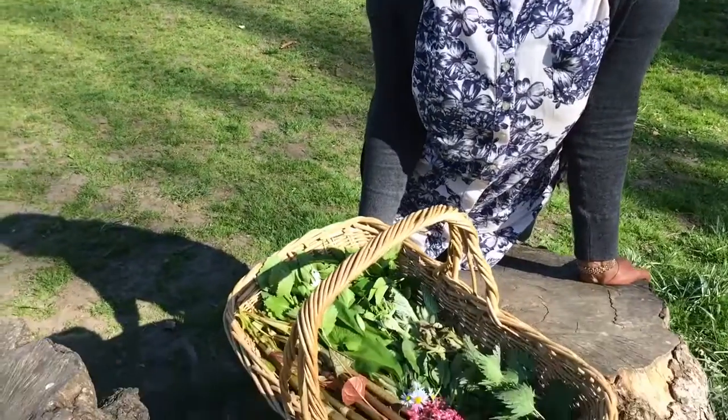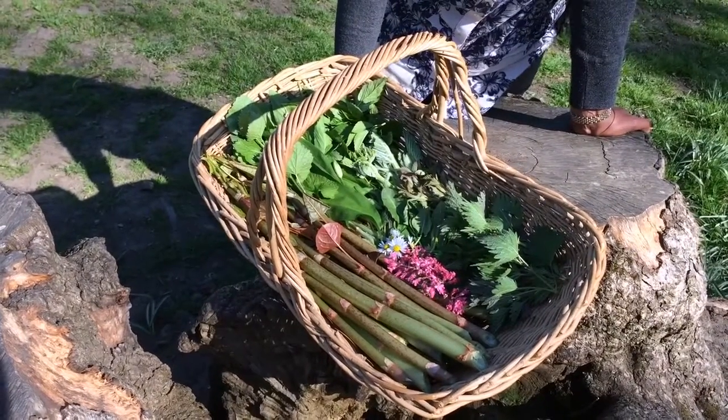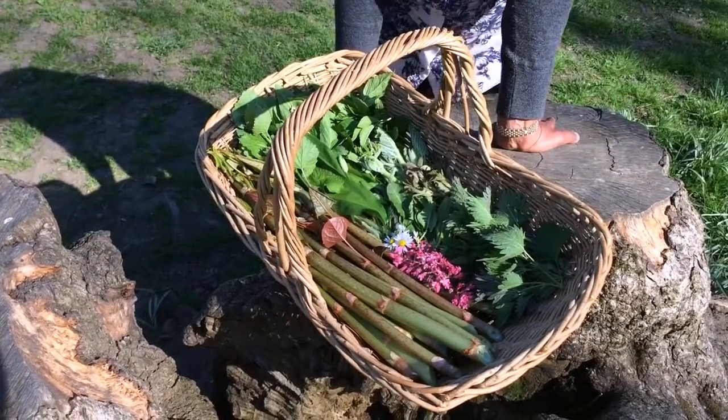I have got loads of amazing things in my basket currently. Everything I've got in it is stuff that I'm planning on using today. There was loads more stuff out there that we could eat that I chose not to put in my basket today because I didn't want to make something with them. So I shall tell you what's in my basket.